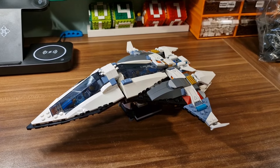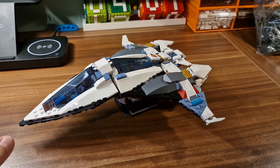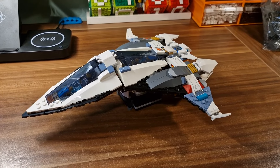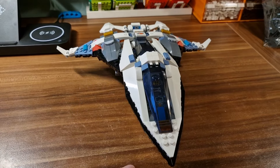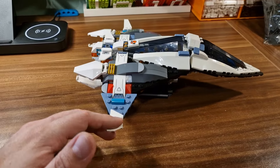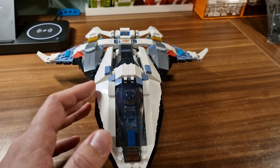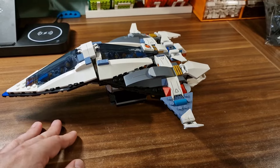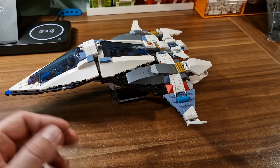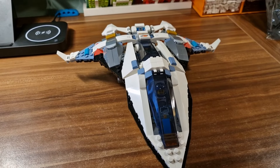Hello, it's Armabricks again and we are looking at a custom LEGO set. Before we begin, I just want to say that this year was really good for space fans because LEGO finally released long-awaited space themed ship sets. It's really amazing - we are getting LEGO City, we are getting Technic, and we are even getting Friends, which is really amazing in the space theming.